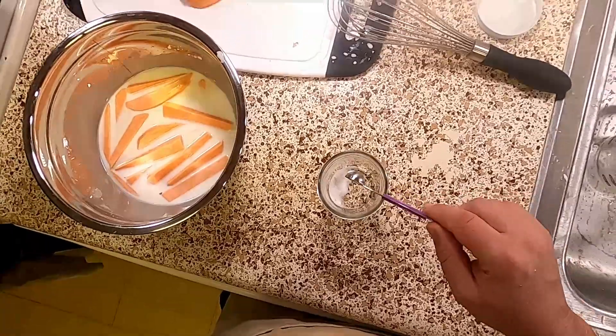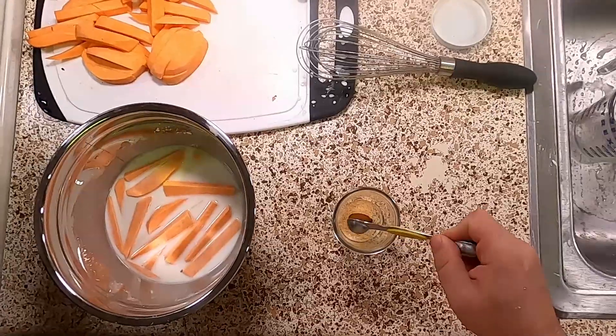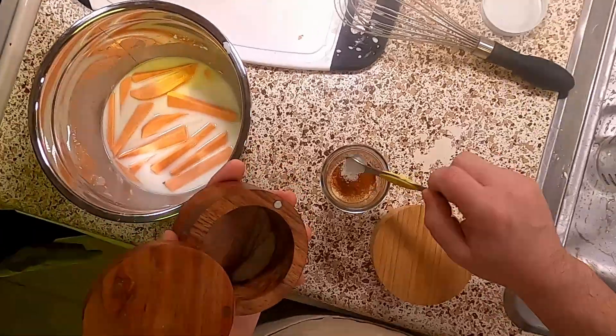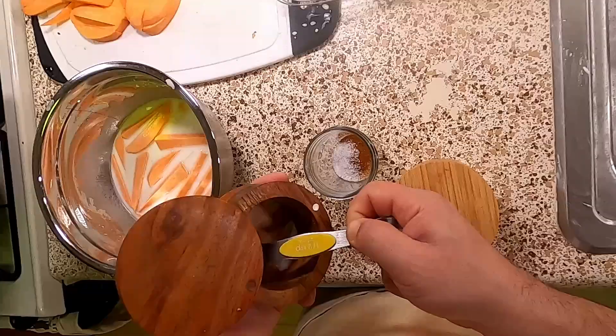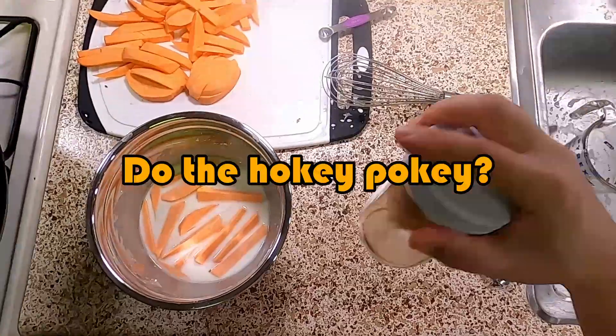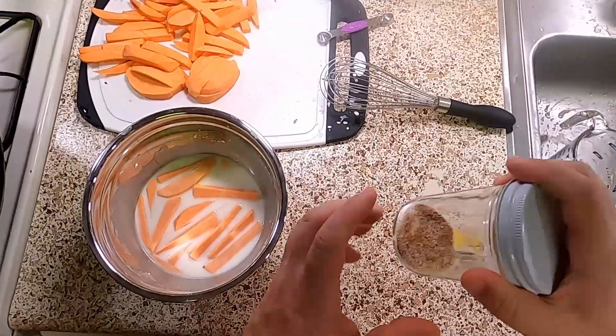In my seasoning jar, I've got an eighth of a teaspoon of sugar, half a teaspoon garlic powder, half a teaspoon of Hungarian paprika — if you have smoked, use smoked — and one teaspoon kosher salt. Shake it all about. That's our seasoning blend.